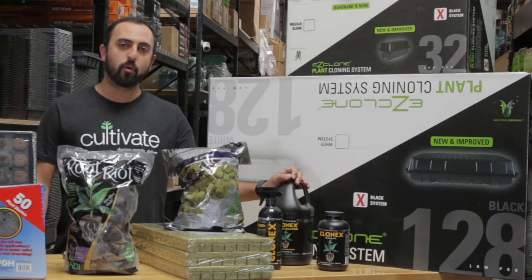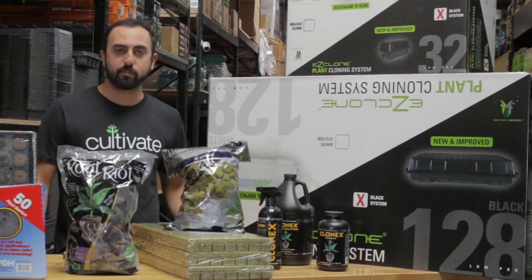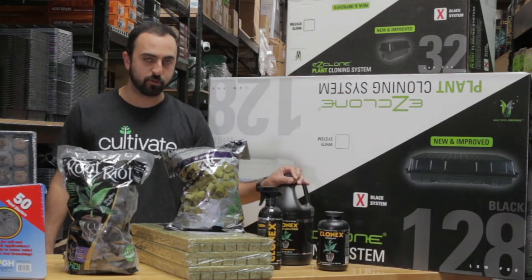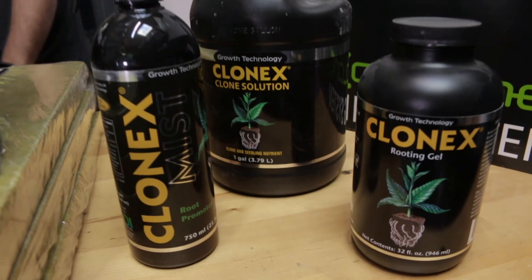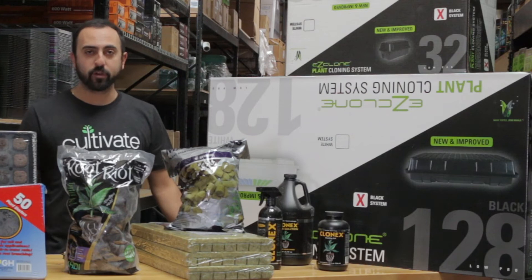When it comes to solutions, I always suggest using the same brand throughout the whole process. This right here is Clonex, which is probably the most popular on the market. They make a gel for dipping your cuttings into before it goes in, a solution for treating the blocks before you put your clones in as well as while the clones are propagating, and also a mist that you can spray directly on the cuttings to keep them green and lively.